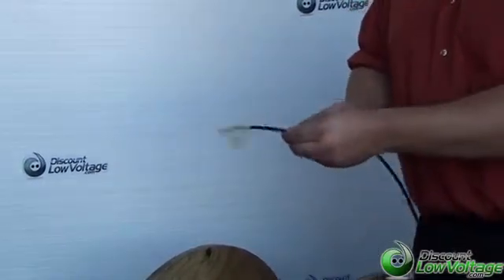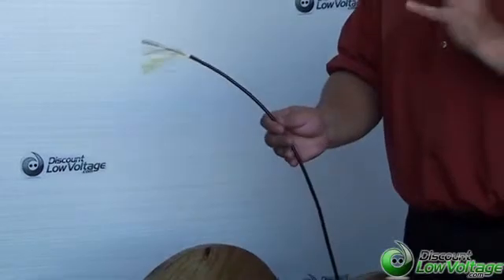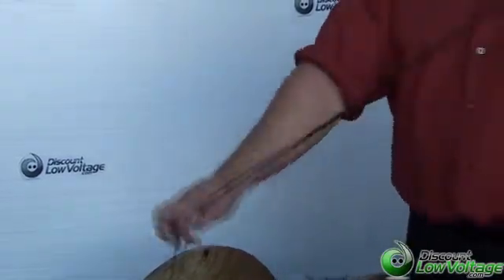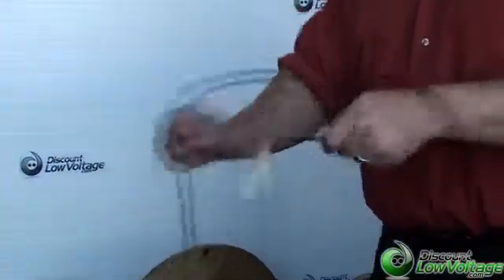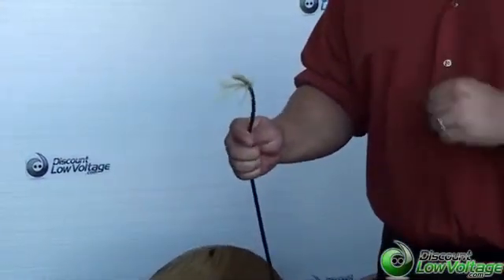A nice thing about this fiber, compared to a loose tube fiber, is that this is a tight buffer, so it's really flexible. You can go ahead and move it around, and when you're pulling it through duct, it'll be easier for you.